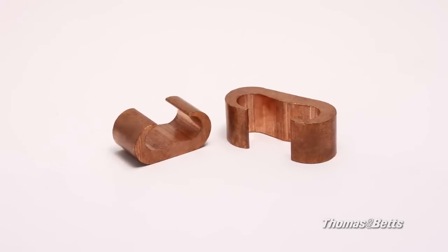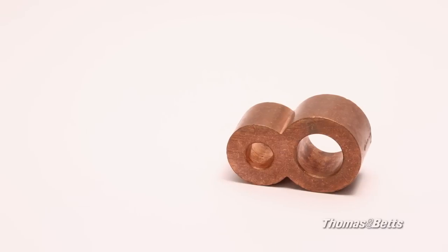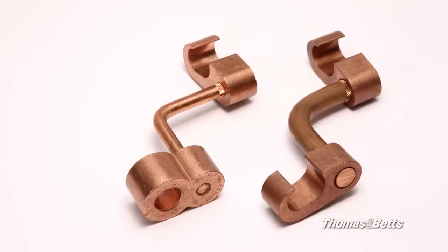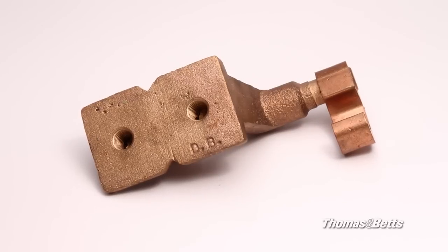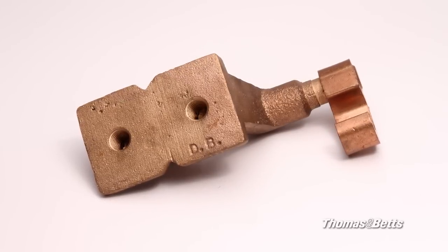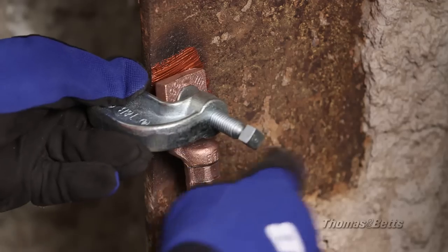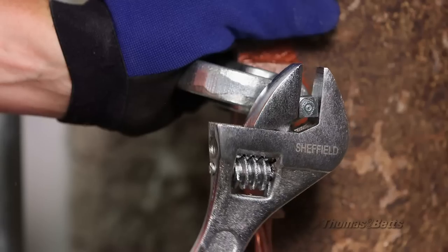Connector options include CTAPs, Figure 6s, Figure 8s, and combination connectors designed for easy crossover connections. The Easy Ground System also offers ground plates designed for use in concrete slabs, as well as I-beam clamps designed for use when connecting to building steel structures.